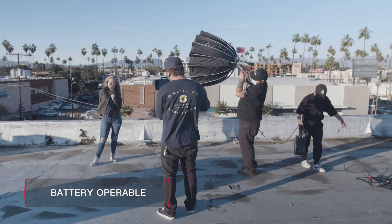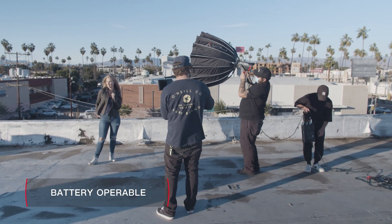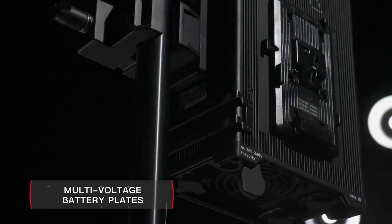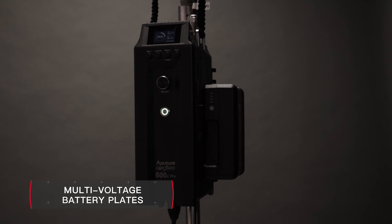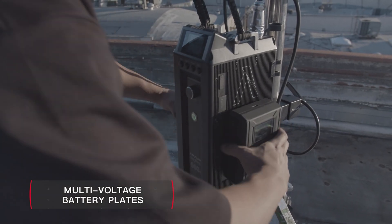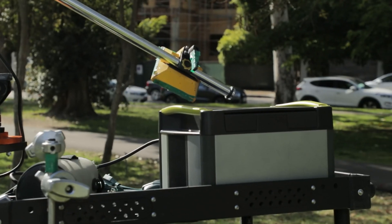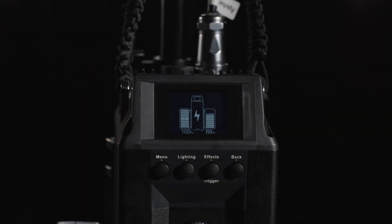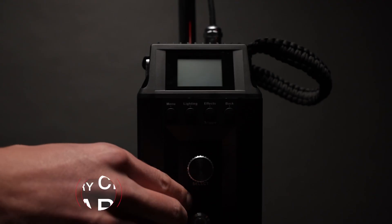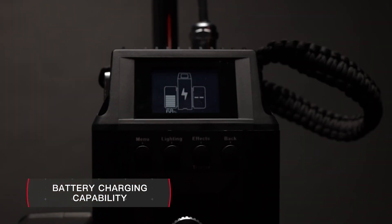The 600D Pro can also operate via battery for total speed and silence. Featuring onboard V-mount or gold-mount battery plates, users can power the fixture using two high-voltage batteries or a high-output power station using the standard 48-volt XLR input. It is also the first light ever capable of charging V or gold-mount batteries.